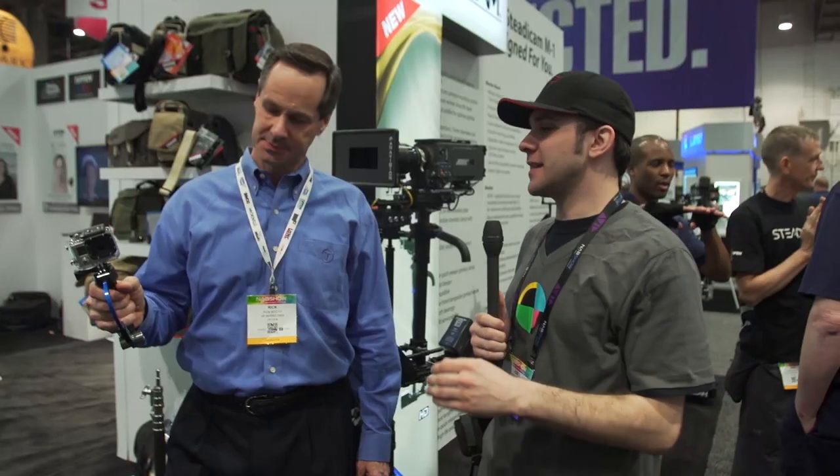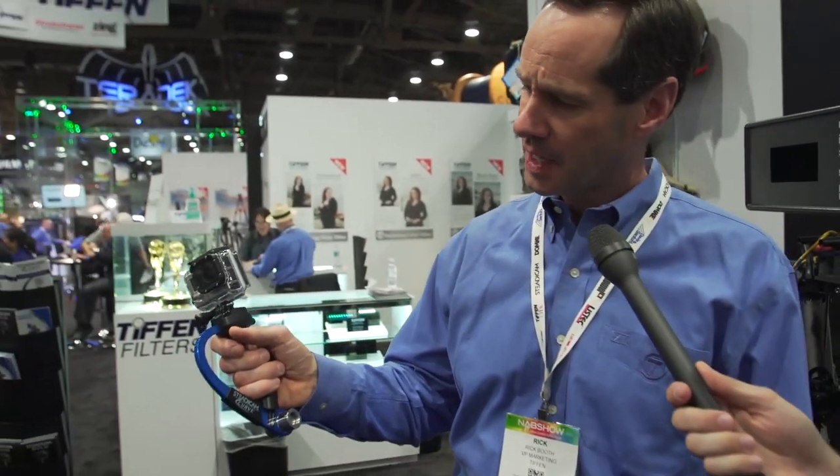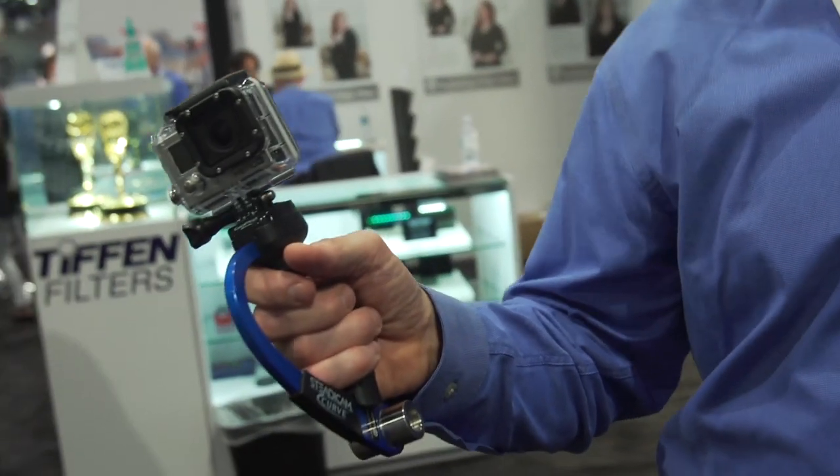Tell me a little bit about the Steadicam Curve. This is the Steadicam Curve — $99, designed to work exclusively with GoPro cameras. It works with all the GoPro cameras. You just snap it right in on top. What's nifty about the Steadicam Curve is you can also operate this three ways.